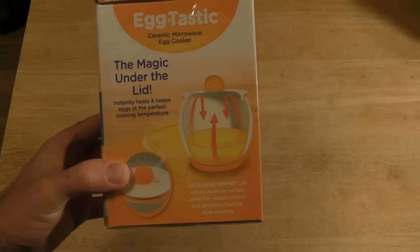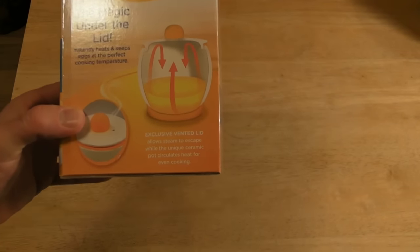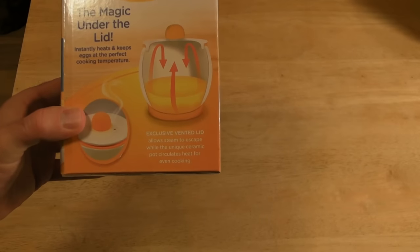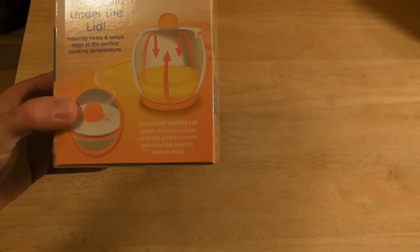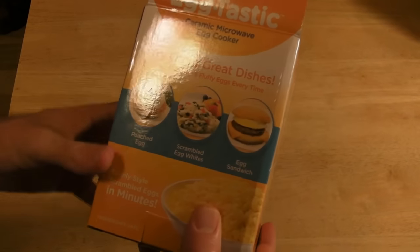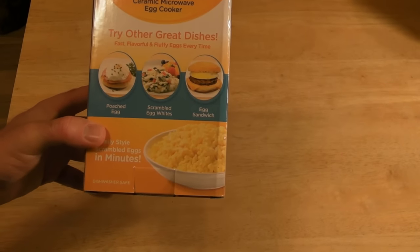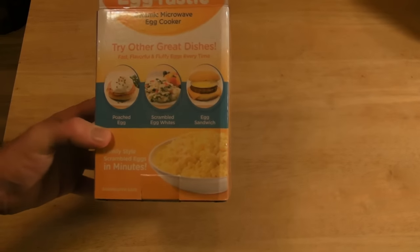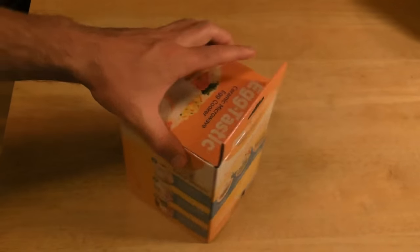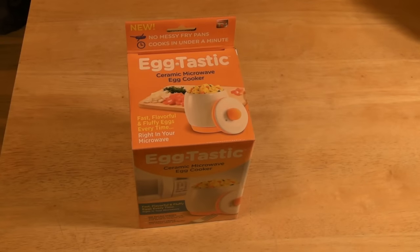This is a cool product I wanted to try out. There's magic under the lid — it instantly heats and keeps eggs at the perfect cooking temperature. The exclusive vented lid allows steam to escape while the unique ceramic pot circulates heat for even cooking. You can do it for poached eggs, scrambled egg whites, egg sandwiches, family-style scrambled eggs in minutes. I'm going to open it up and see what's inside the package — I'm excited to try this.